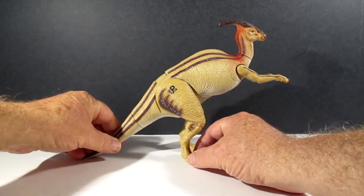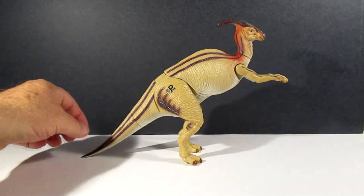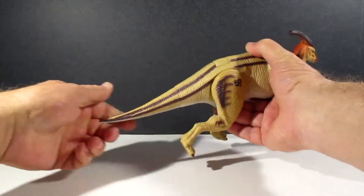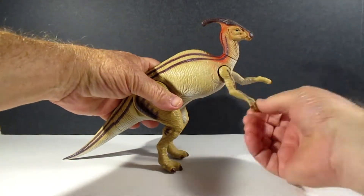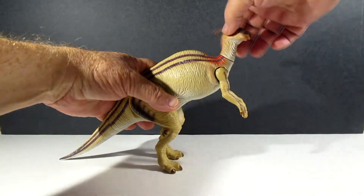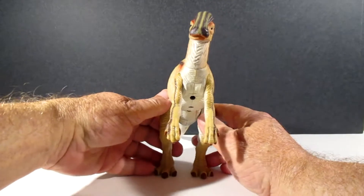That's my one issue with this particular one — the legs move when you push down. The tail just sort of wobbles a little bit. The arms are posable at the shoulders and the head turns. Not much else you can do with him, but he still looks good.